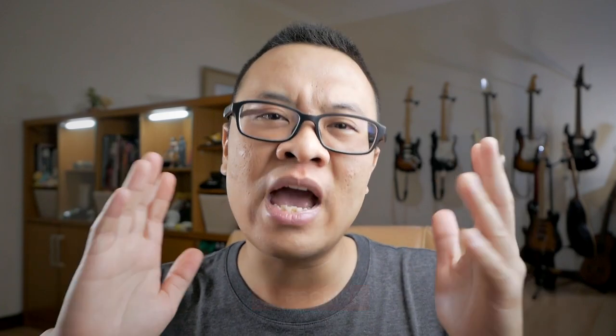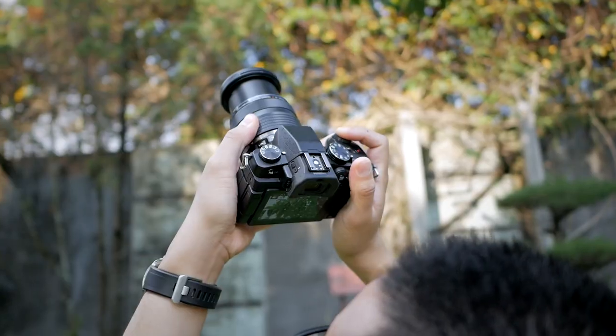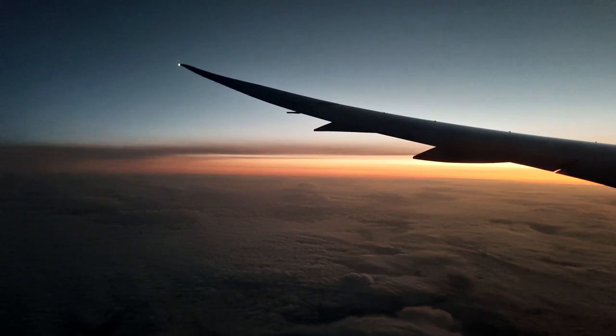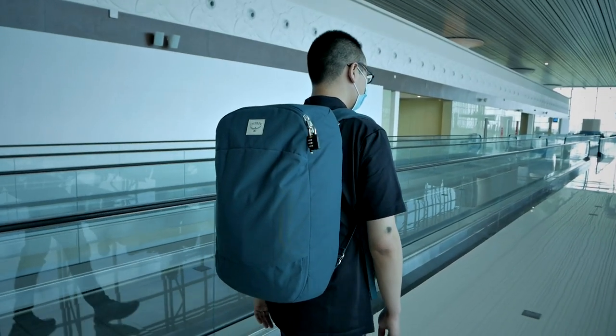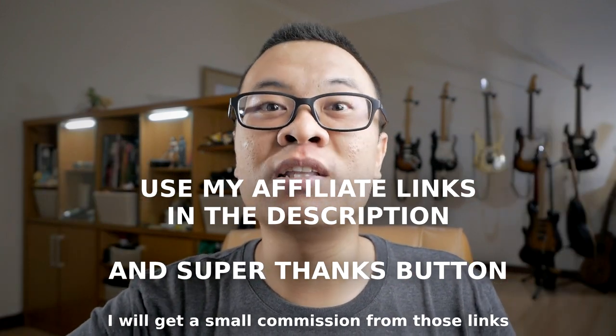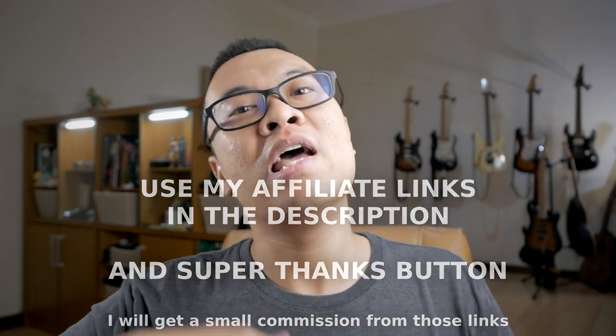I'm talking about photography and music from the perspective of a hobbyist and enthusiast. I'm not a professional, so if you are into something that is more honest and more authentic, then you should probably subscribe to my channel. If you are already a subscriber or want to support my work further, consider using my affiliate links down below or donate using the super thanks button. It will really help me grow this channel.